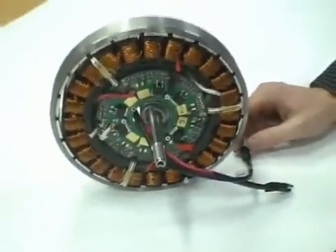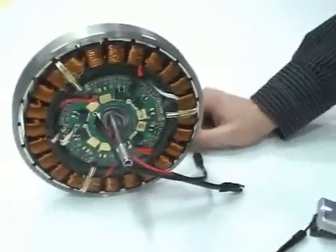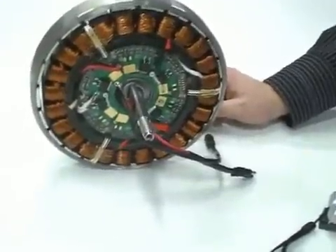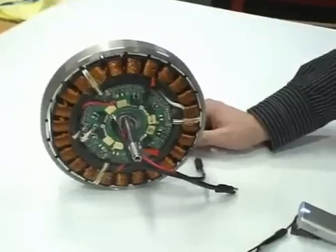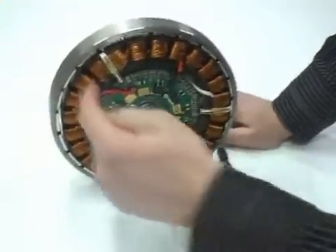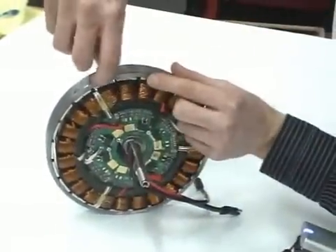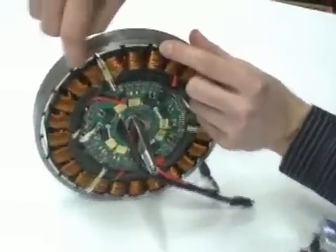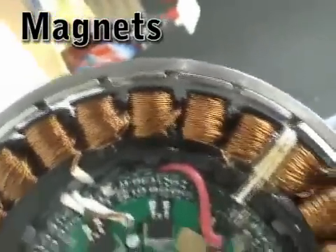Here we have a Bionics motor completely open. Alex, can you point out the different components we can see? The first thing we have is probably the magnets that you see all around — you got one there, one there — you got a positive and negative and positive, so you can see the magnets.